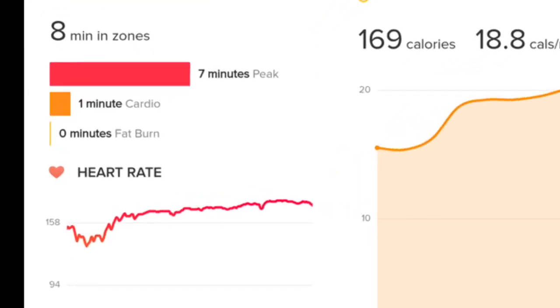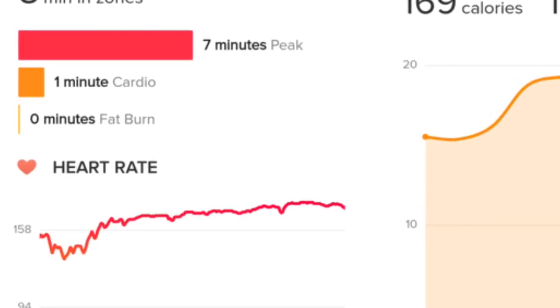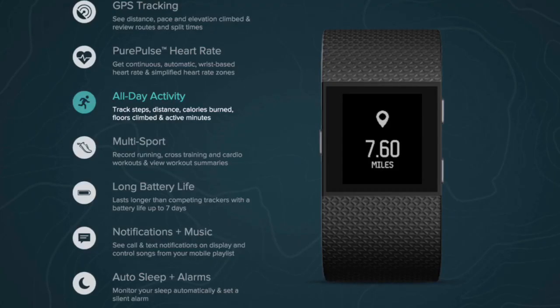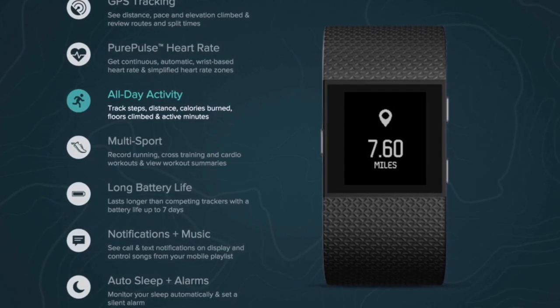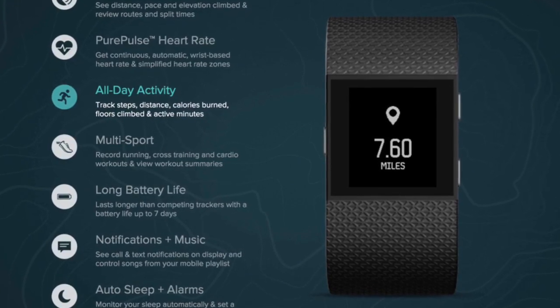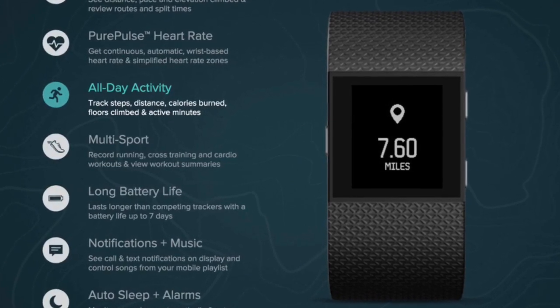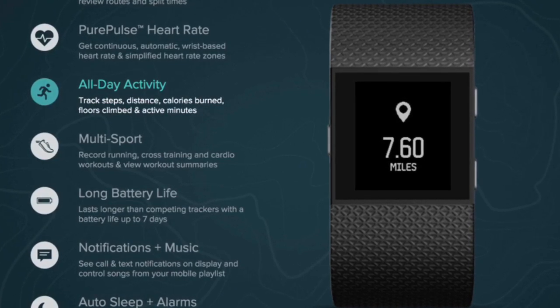When I made that adjustment, my results immediately improved significantly. On my very next workout when I jogged the mile, you can see here my heart rate statistics were much improved. Fitbit is also tracking all-day statistics: steps, distance walked, calories burned, floors climbed, and overall active minutes during everyday activities.